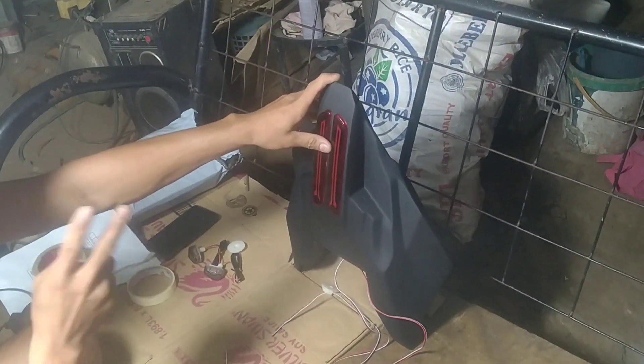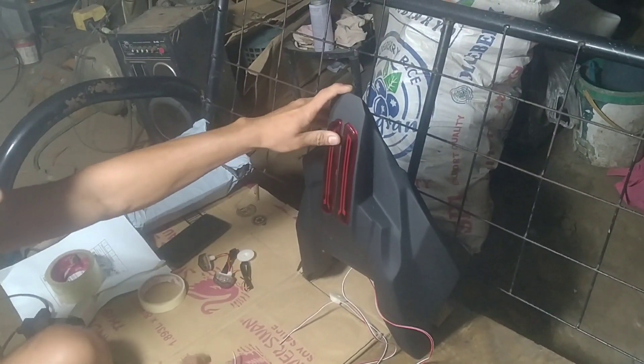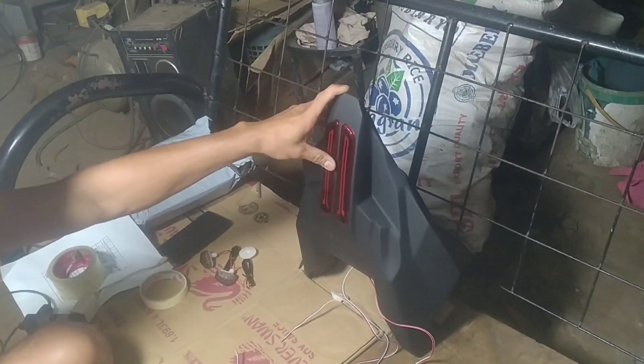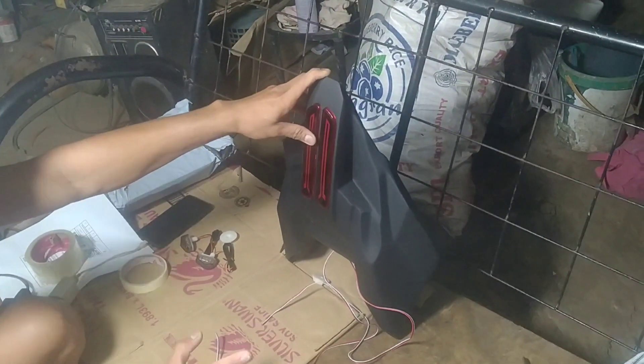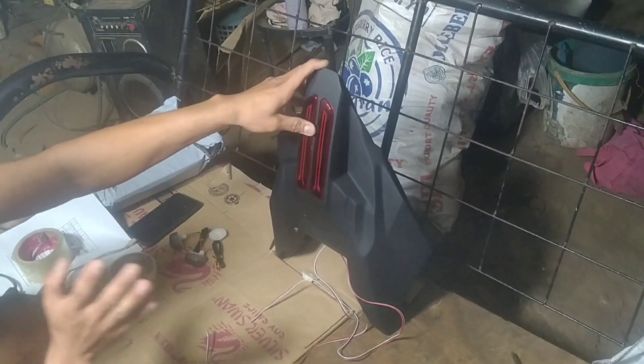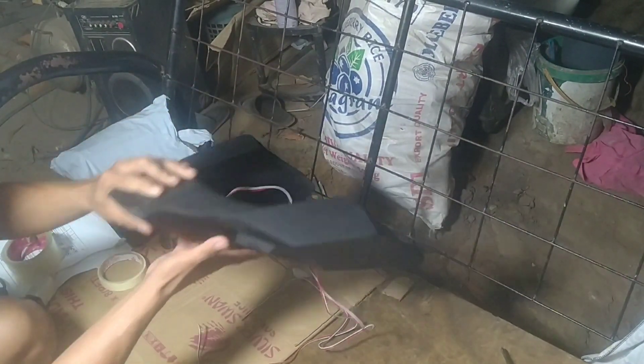So ito yung tail assembly ng version 2 — yung sa may SSX 150, 200, tsaka CBR 150 version 2, CBR 250R. Si-check muna natin. So for the meantime, for Rusi Gamma 200 muna.